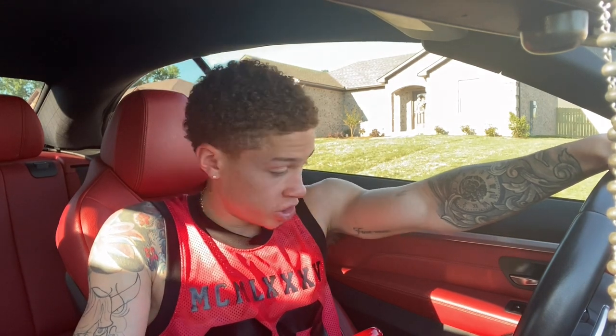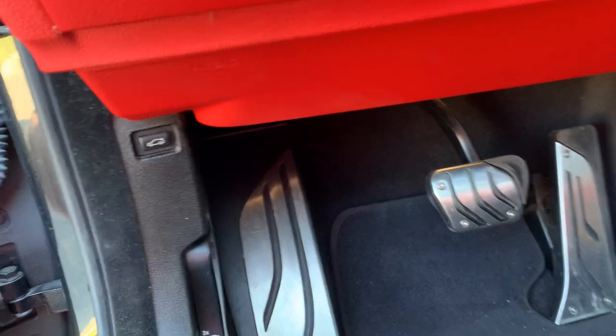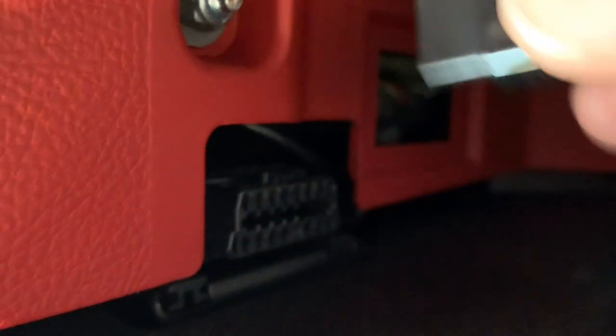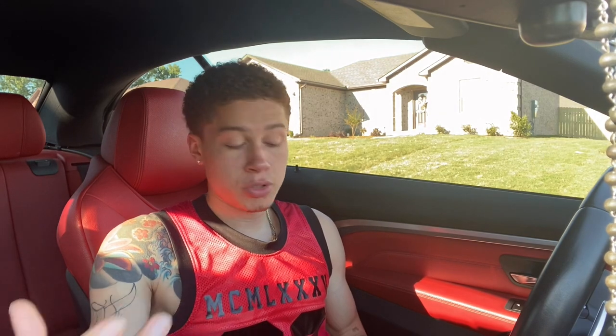Alright, we're in the cabin of the vehicle and I'm going to walk you through step by step on how to code the enhanced Bluetooth. First, plug your OBD sensor into the OBD port — it's located right underneath the dash in this area. You just plug it in like this and it should light up once it's connected. Once that's plugged in, open up the Bimmer Code app.